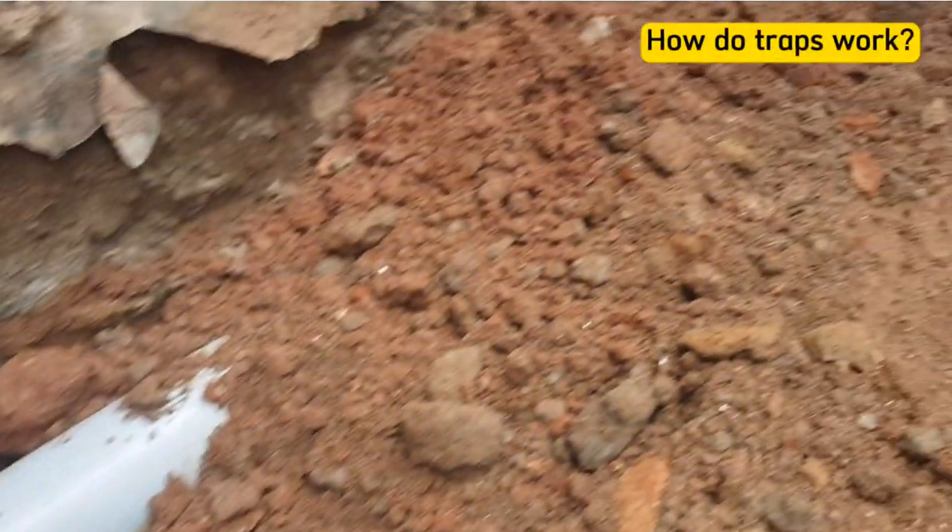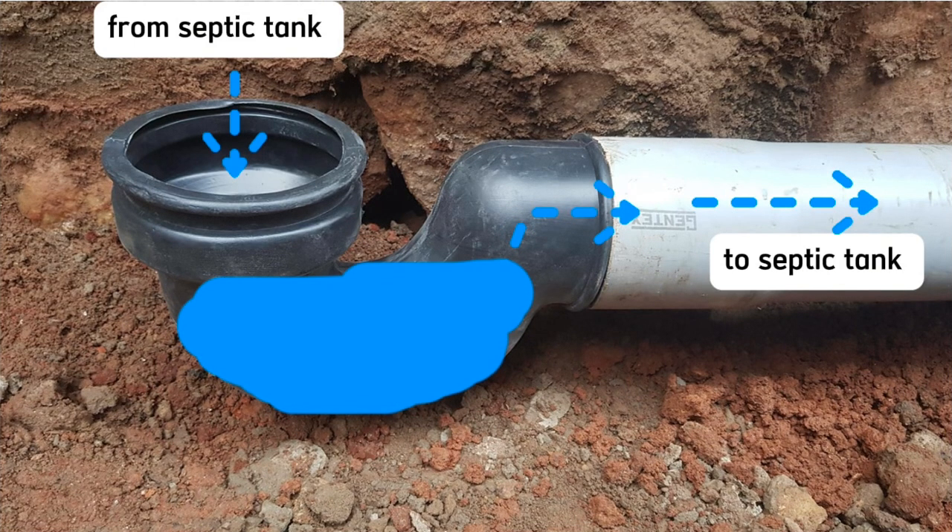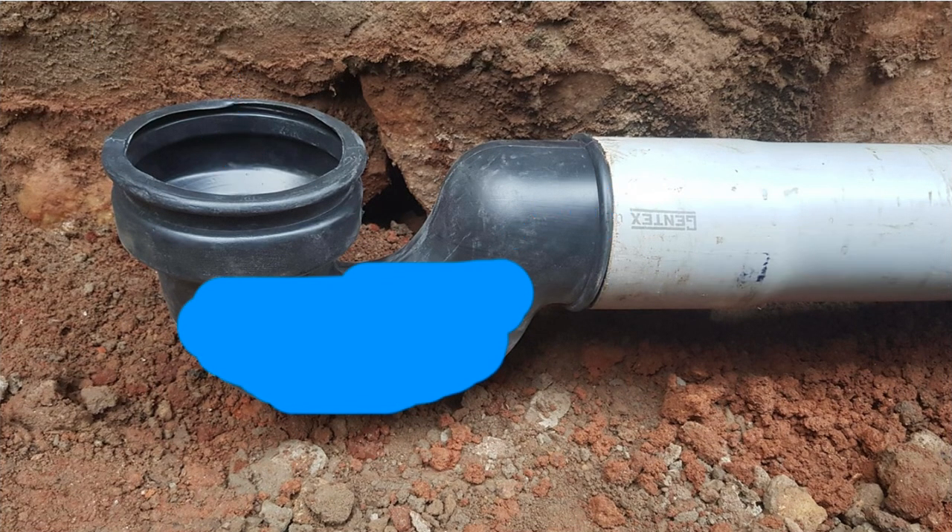How do these traps work? When you flush water in your toilet, some of it remains trapped, hence blocking smell from coming from the septic tank to the toilet. This process continues every time you flush water, hence keeping the building free from smell.